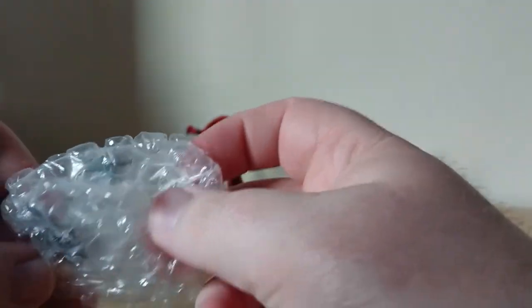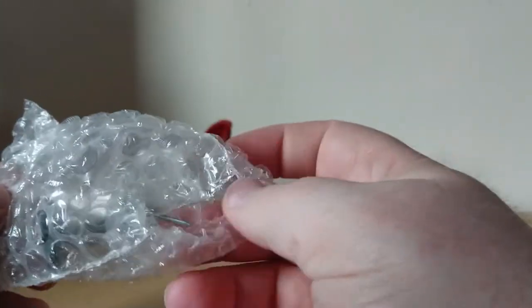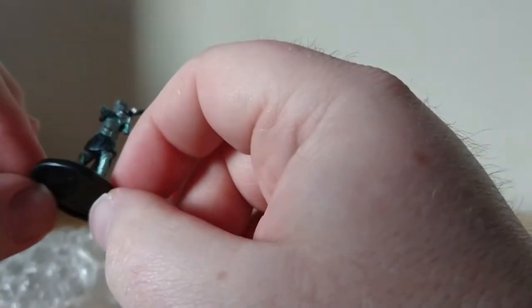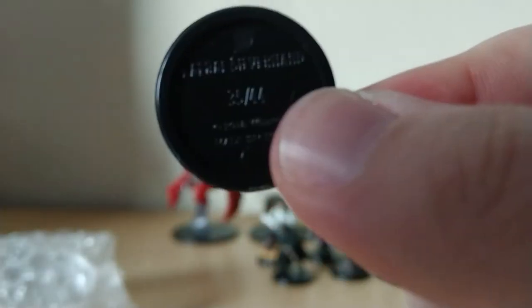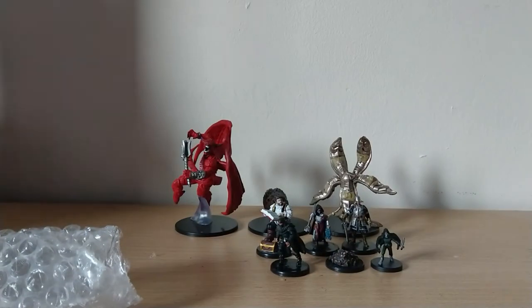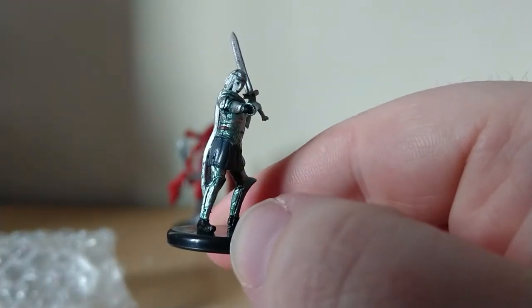It might just go on eBay — who knows? Okay, next one looks interesting. This is Laurel Silverhand, so this must be an NPC in the actual game.